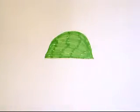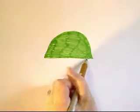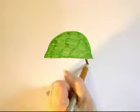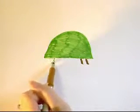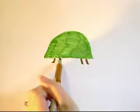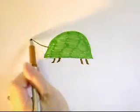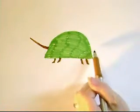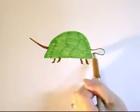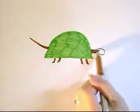We're going to change to a brown color and give him his little feet — two in the front and two in the back. We're going to give him his little tail and his little head, just kind of the shape of a spoon for his little head.